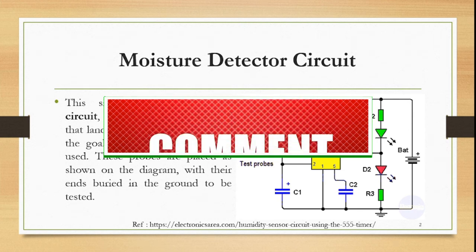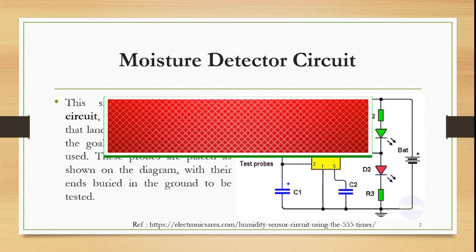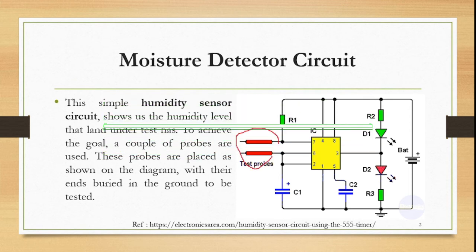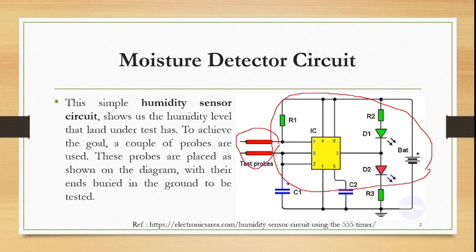Hello everyone. Today we are going to see a moisture detector socket, or we can say humidity sensor socket. This is a test probe which will detect the moisture or humidity inside the land which is under test. These two probes should be buried in the ground whose humidity or moisture we have to detect, so that we can decide whether to water the plants or not. This socket gives us an indication by using two LEDs to detect whether moisture is present or not.